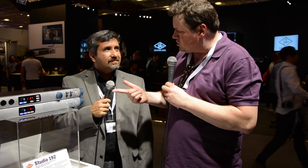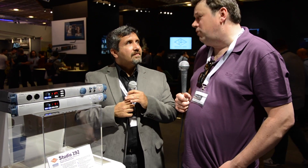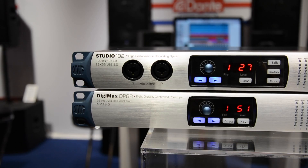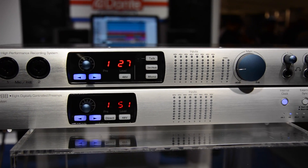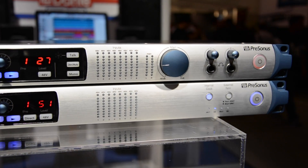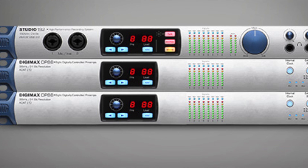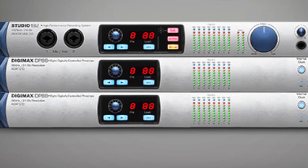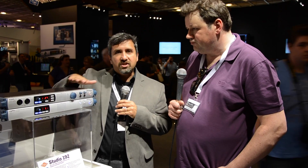On price point: the Studio 192 is $899 and the DP88 is $799 — so for about $100 a channel you can get 24 inputs. For basically $2,500 you have 24 channels at up to 48K, with complete recall over all mic pre settings in a compact three-rack-space rig. The Studio 192 ships late summer and the DP88 probably early fall — August-ish and September-ish.